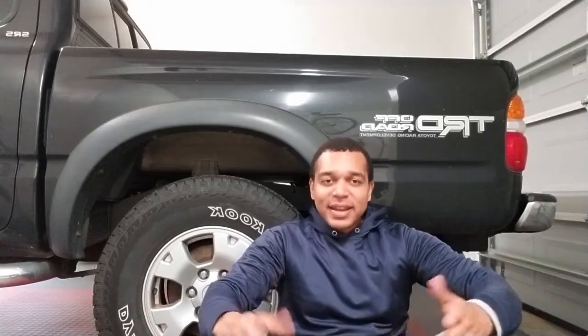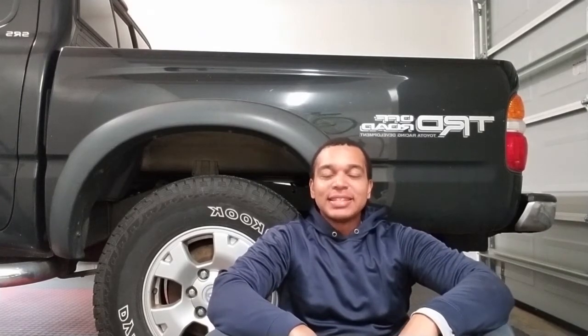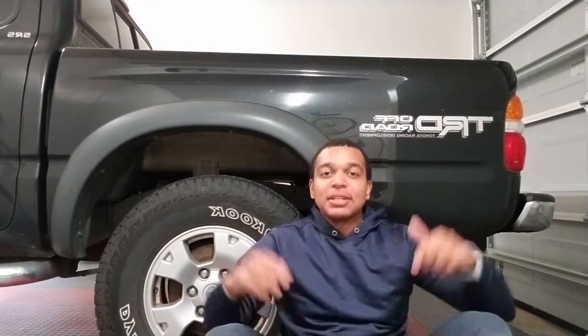Draining and refilling of your transfer case gear oil is now complete. Very simple job, very simple process. Any questions, comments, or tips please leave them down below — I'd love to hear tips to help me and the community. I make these videos because I've learned so much from YouTube and I'm just trying to pass it forward. Thanks for watching.